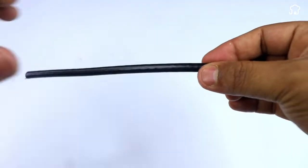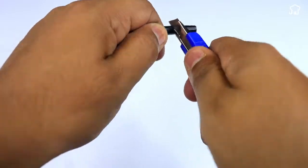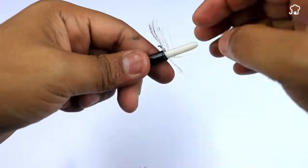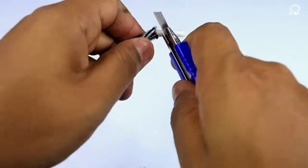To begin, we'll take a piece of coaxial cable for television about 25 centimeters long. With the help of a cutter, we'll uncover the cable until the tip of the inside is left.